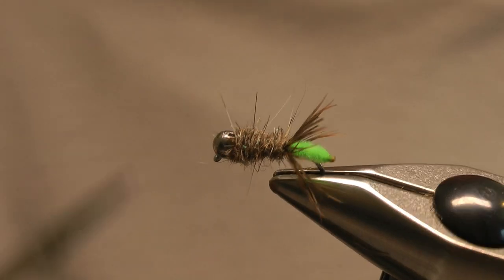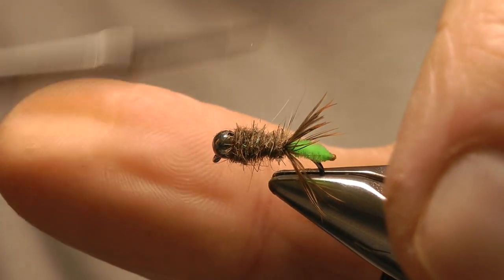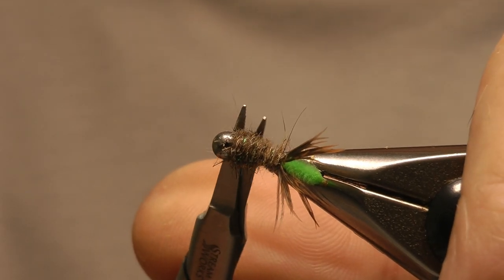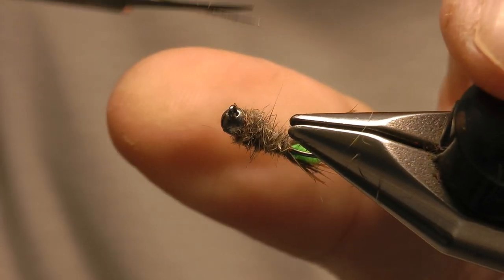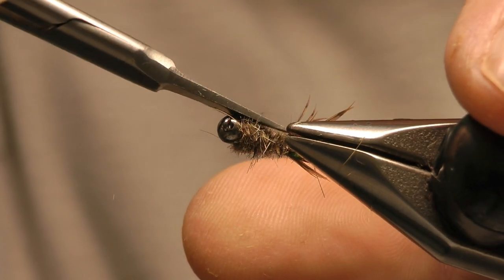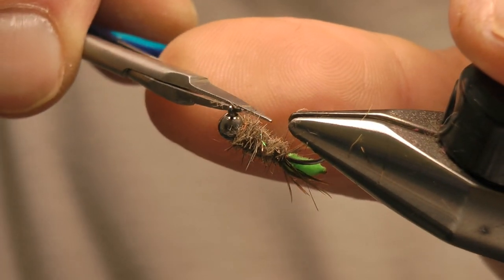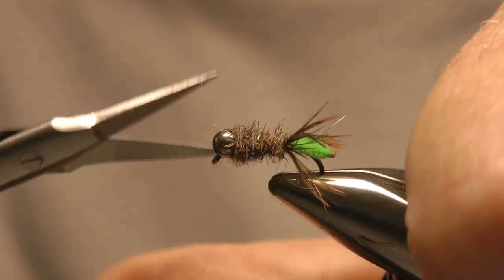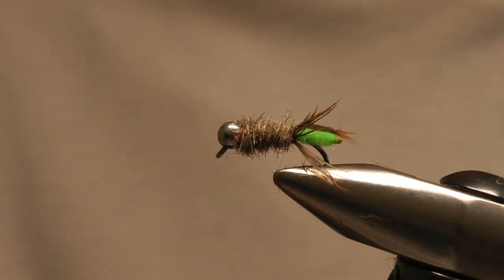At this point you can either leave the fly like that and have a shaggy Peeping Caddis, or as I prefer nowadays you can cut away those long fibres and have a smooth finish. I don't think it matters either way — it's just personal preference, it doesn't affect the fly's effectiveness. When I used Hans Van Klinken's Lead Head Nymph I fished both smooth and shaggy versions and they were both very effective flies. I've snipped this one and that's it finished.